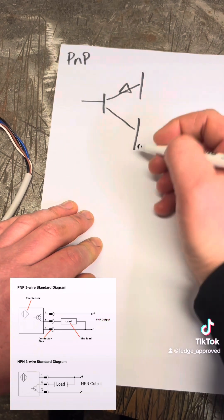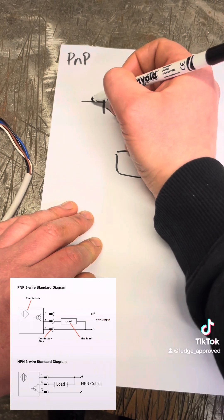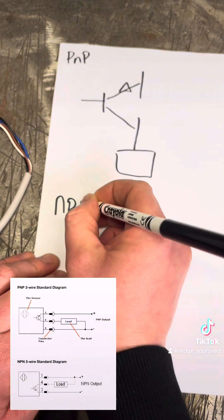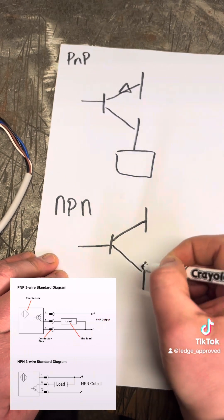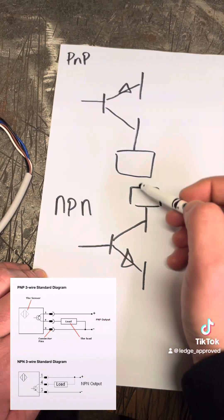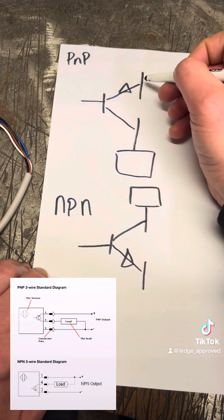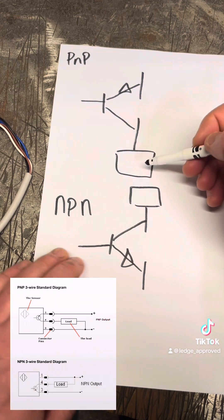Your PNP is going to be switching before the load. So your sensor will see the object, it will send out a small voltage down to this transistor which is holding back the switch voltage, and then once that's made, it will allow it to flow through. Then your PNP will look like this on your schematic — you've got your load up here, this is going to make a small voltage here, making this transistor down here, and that's allowing the path down to ground or zero volts. Up here you're making this transistor and it's allowing the voltage to come through and switch your load or your coil.